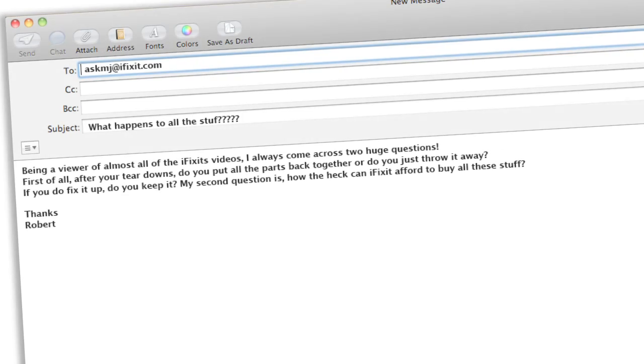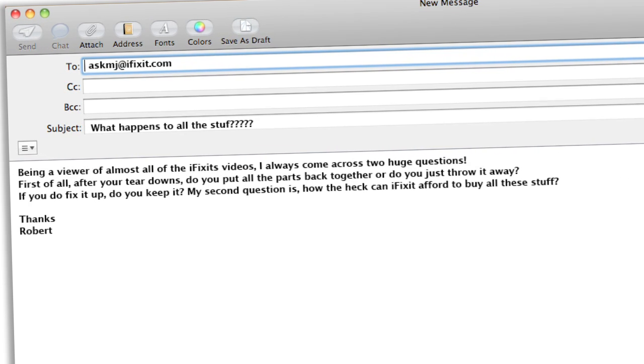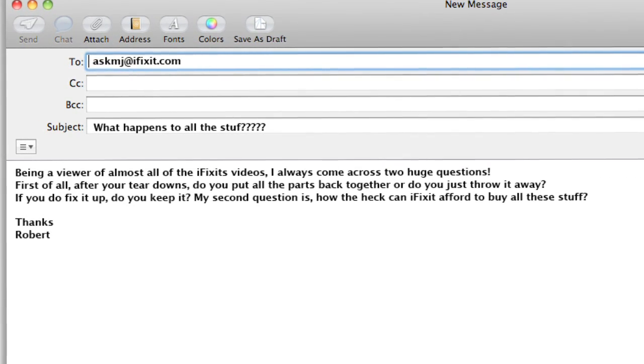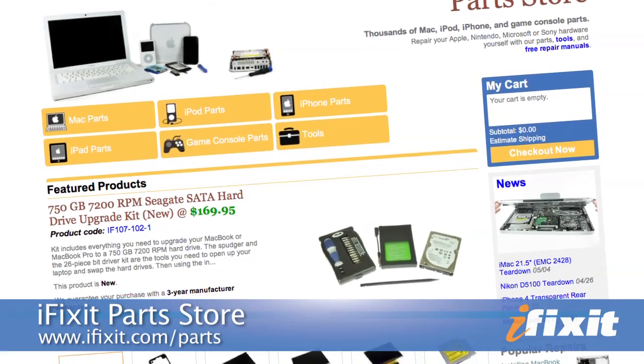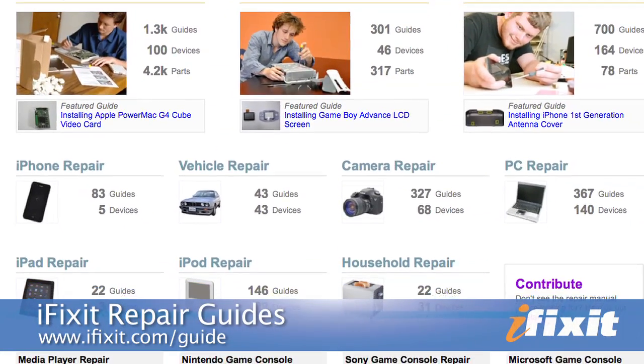Robert asks: being a viewer of almost all the iFixit videos, I always come across two huge questions. First of all, after your teardowns, do you put all the parts back together or do you just throw them away? If you do fix it up, do you get to keep it? My second question is, how can iFixit afford to buy all this stuff? We definitely don't just throw things away when we're done with them — we keep stuff around either for testing our own parts on or for making repair guides for the devices. We can afford to buy all this stuff because we're a business. A lot of people don't know that we actually sell repair parts and tools to people all over the world — it's part of our goal to teach everybody how to repair everything, and that's not possible if they don't have parts or tools. That's how we make our money.